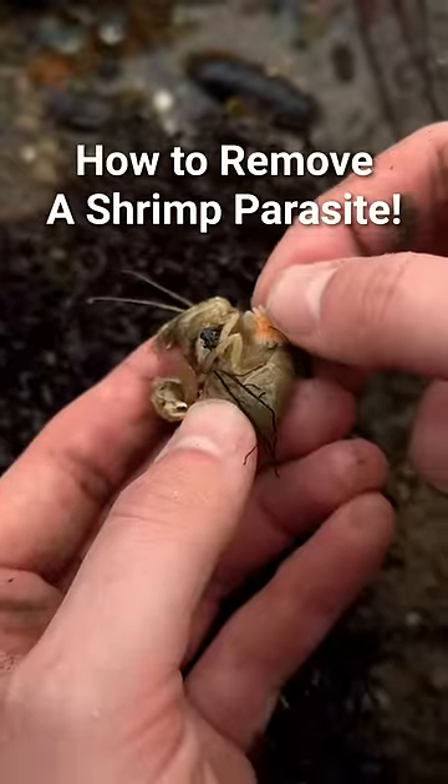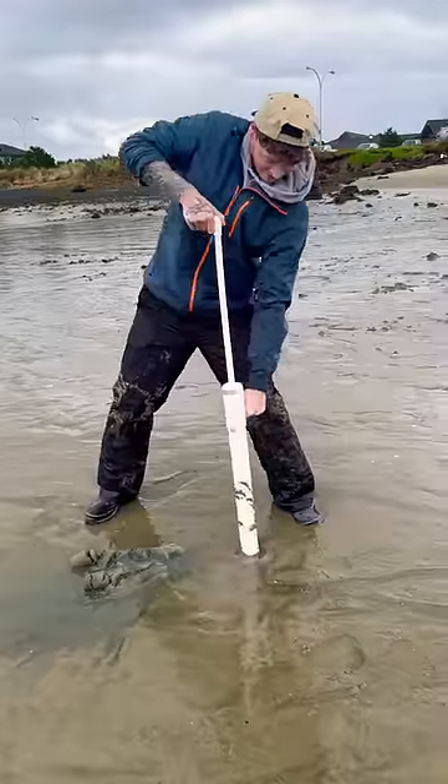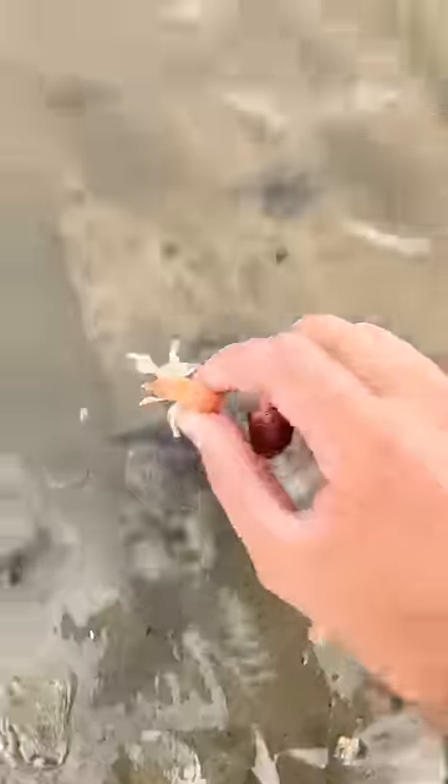Today, we're going to teach Nick how to remove a parasite from a shrimp. The first step is to slurp for a mud shrimp, but we kept finding an overpopulated species of sand shrimp, so Nick decided to help with population control.